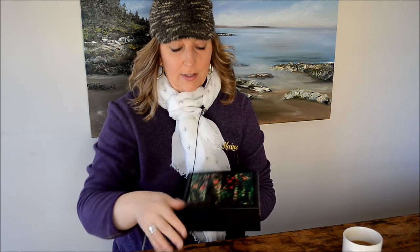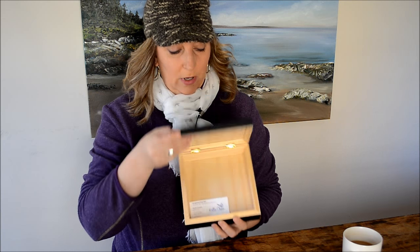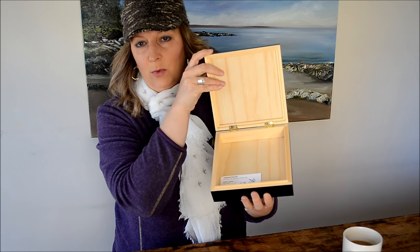They also have these wooden boxes. This is a 6x6 inch tile and I just glued it in here with epoxy. They're really nice little wooden boxes and these are great for gift giving as well.